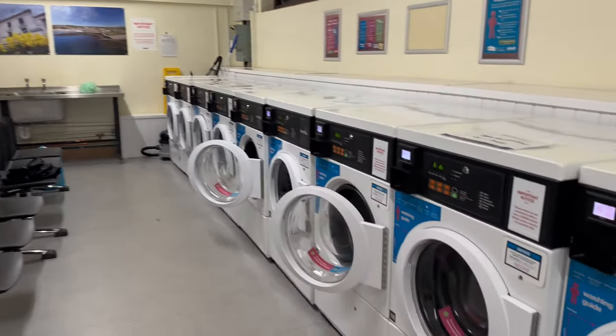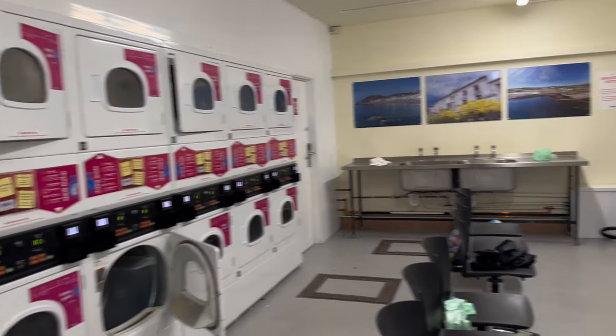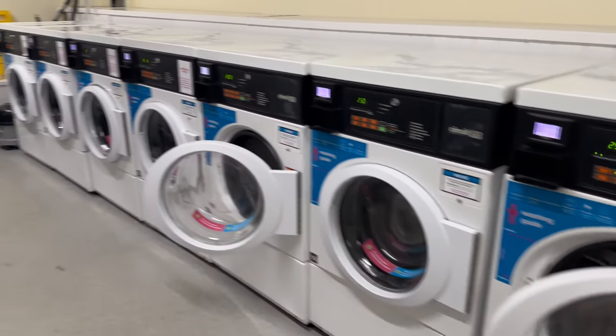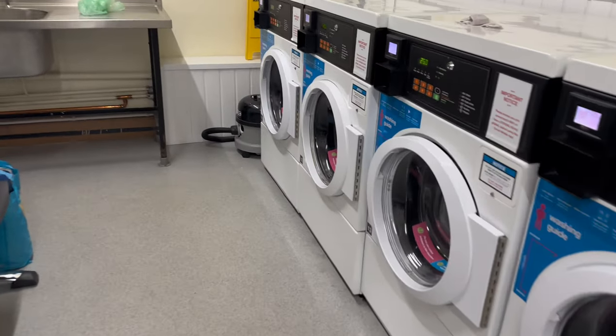This is the laundrette. On the left we have the dryers and on the right these are all the washers. So the first thing you need to do is load the washer.